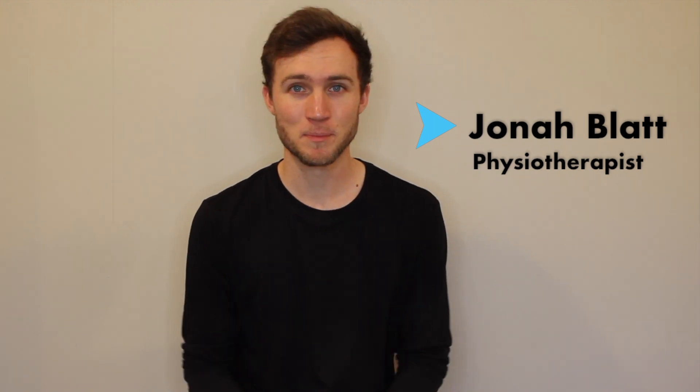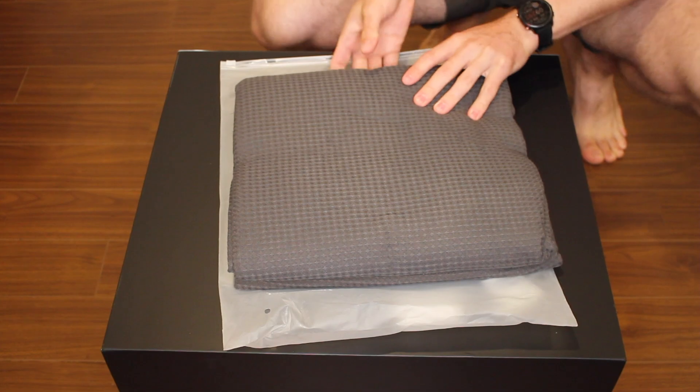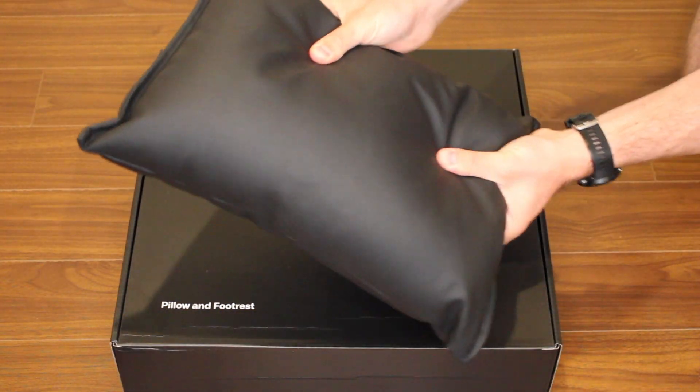Hey everybody, you're watching Physio Dame Jonah — that's this guy. In this video, I'll be reviewing HydreGun's brand new Heat Pod Sauna Blanket 2.0, complete with the towel insert, footrest, and pillow. What's new since the original version, and what do I think of the changes? Stick around, let's find out.